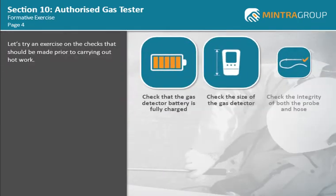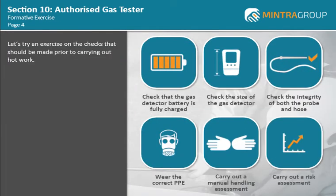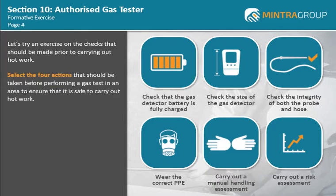Let's try an exercise on the checks that should be made prior to carrying out hot work. Select the four actions that should be taken before performing a gas test in an area to ensure that it is safe to carry out hot work.